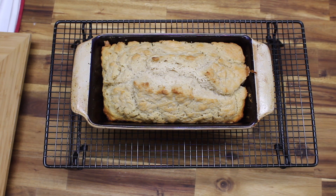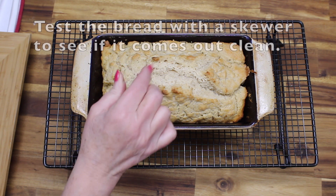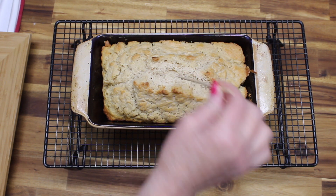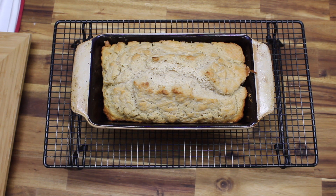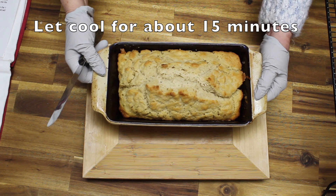I just took this out of the oven. You want to take a skewer just to make sure that it comes out clean before you take it out. If it doesn't come out clean, then keep it in the oven for another few minutes. I have let this cool for about 15 minutes.